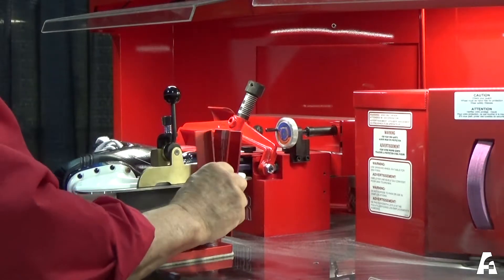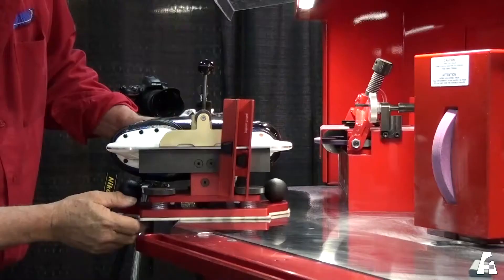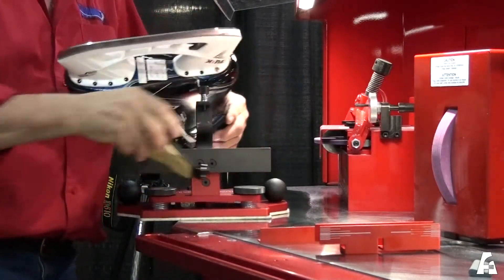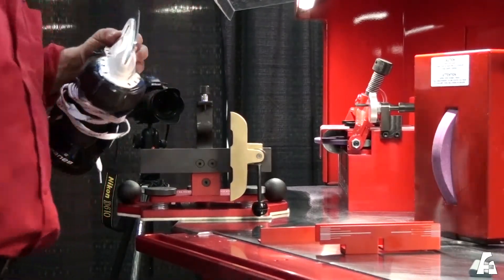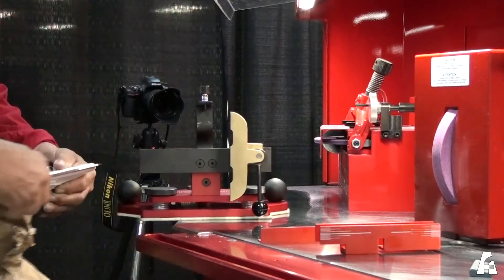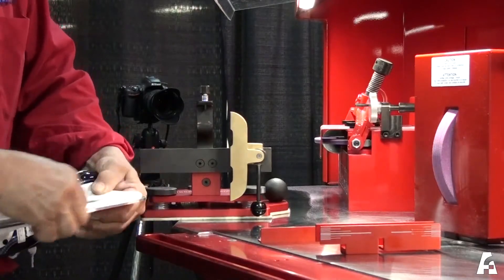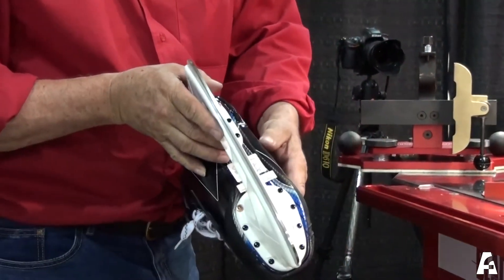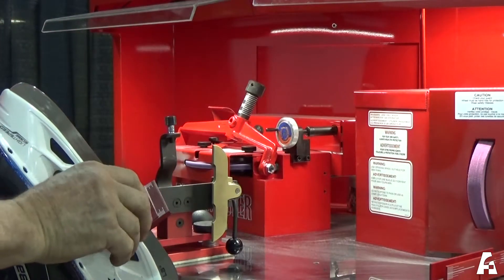Before removing the skate from the skate holder, place the magnetic square edge indicator on the blade to verify that the edges are level. Remove the skate from the skate holder, wipe the blade, and pass the deburring stone at an angle on the blade from front to back. Checking if the edges are leveled can also be done after the skate is removed from the skate holder.